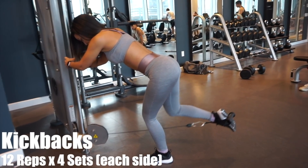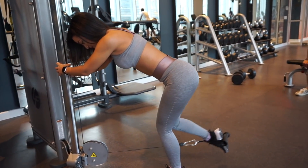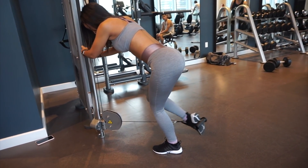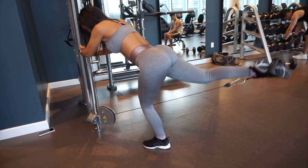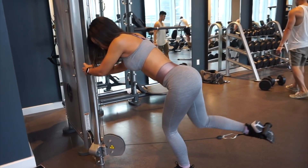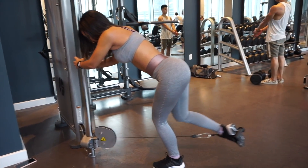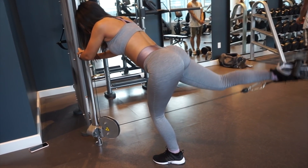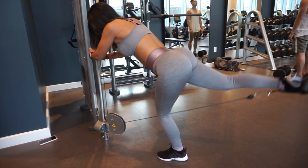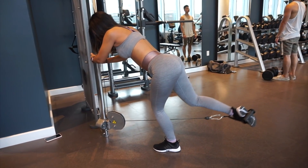Next is going to be cable kickbacks. This is my favorite glute exercise when using machines. With this, you want to make sure that you are at an angle. The only thing that is moving is that working leg — I'm not moving around, my back is not being arched, none of that, just my leg. I come out and squeeze the glutes. When I come in, I try to bring my knee as close as I can to my stomach, then come back out and squeeze that glute. So I come up kind of like an arch — you want to come up and squeeze the glute.